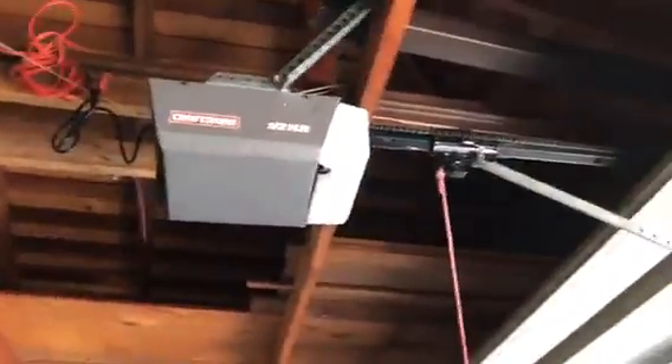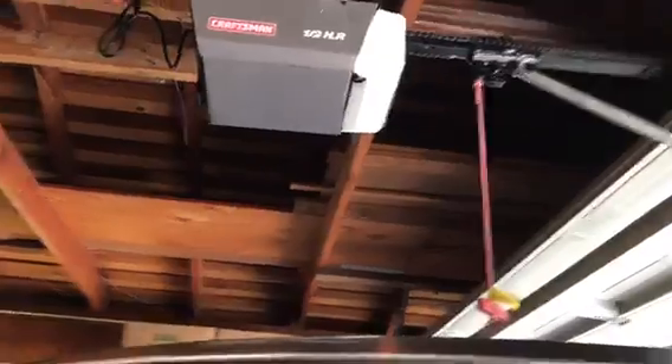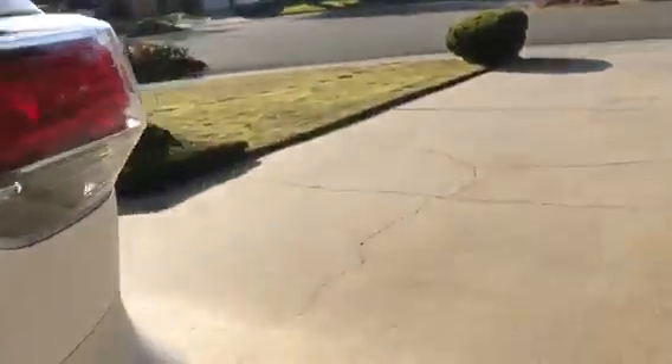That garage door opener looks fairly different — this is a one light cover. And that one shows off a LiftMaster keypad right there. I'm not sure why it has a LiftMaster keypad, but it does.